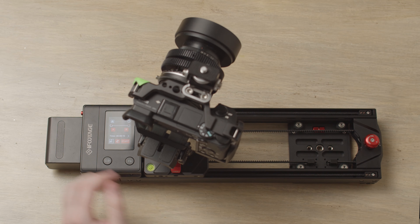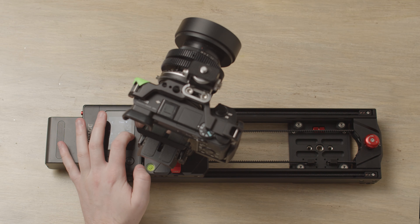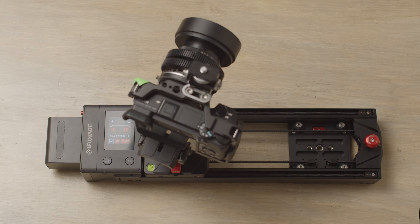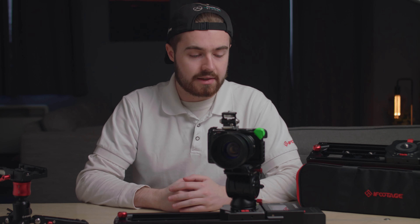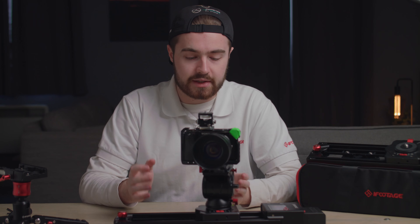From here you can choose to increase the time — currently it's set to 15 seconds, but say you want it to go for 20 seconds, set it to 20 seconds. Like that, it's all set up and it will loop back and forth, with each pass taking 20 seconds. Click start and the slider will move the camera from its A to B position nice and smoothly.